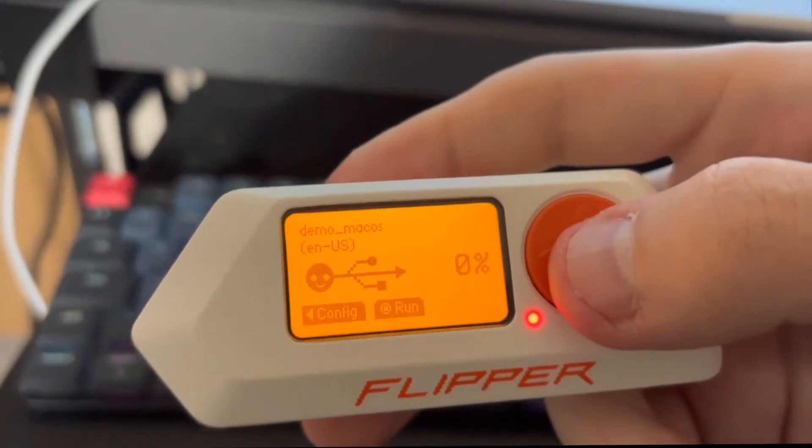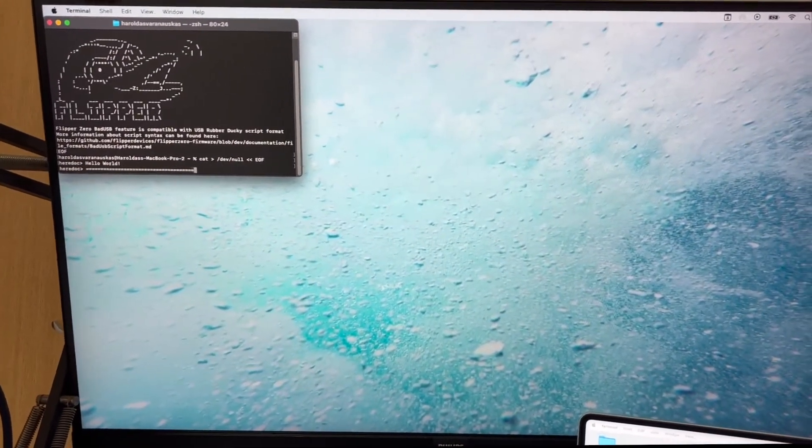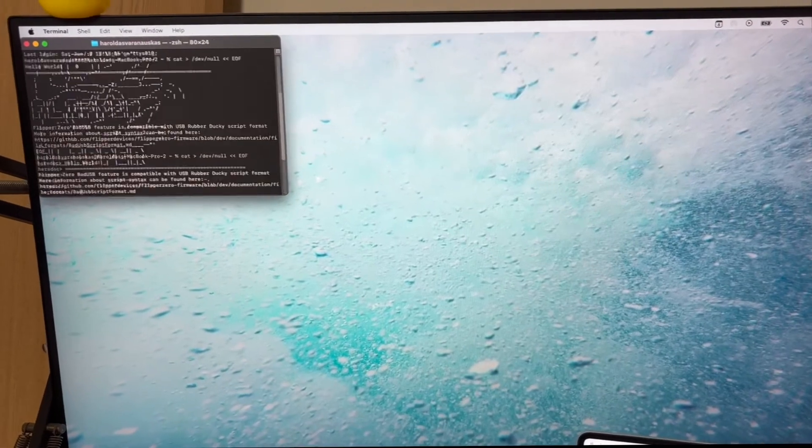Another interesting thing that you can do with the Flipper Zero is use it as a USB rubber key. This is running one of the demo clips that come on a Flipper Zero when you get one.